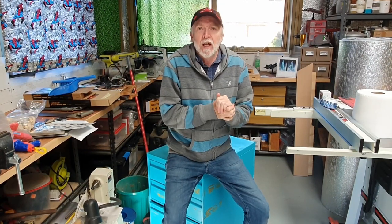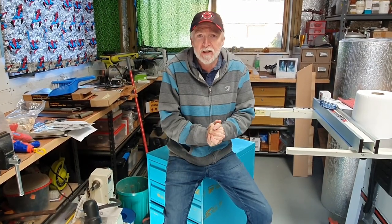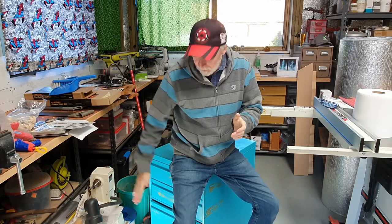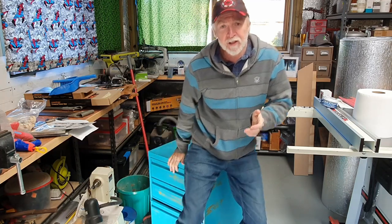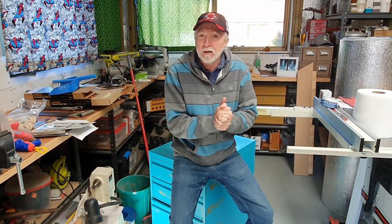Hello everybody, welcome back to another workshop update. Previously I had a filing cabinet — four drawers, too big. While I do have stuff that needs to be filed away: resource material, instructions, plans, all that sort of stuff, I don't need anything that cumbersome. So I got this little one — a single drawer with a couple little drawers on top. However, it's still not useful enough for me, so I'm gonna have to do what every good creator does, and I need to do it now.